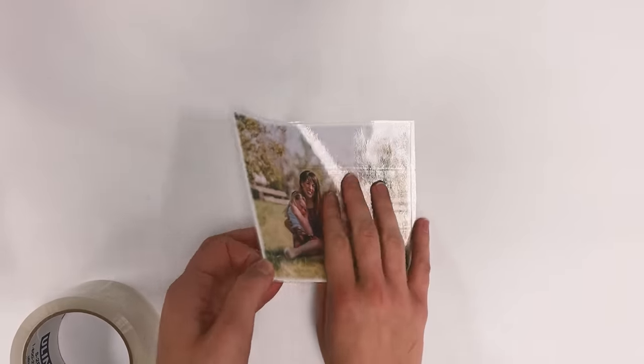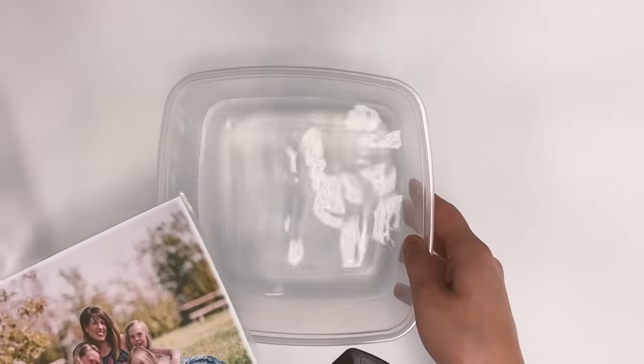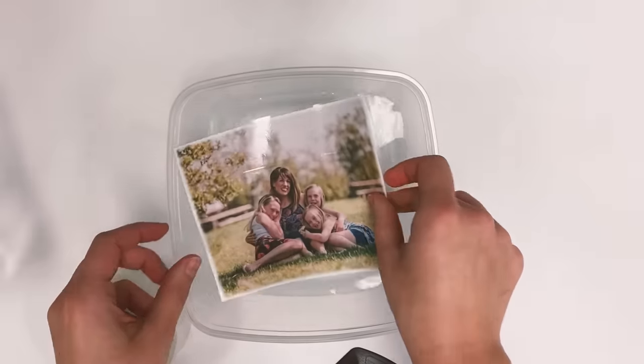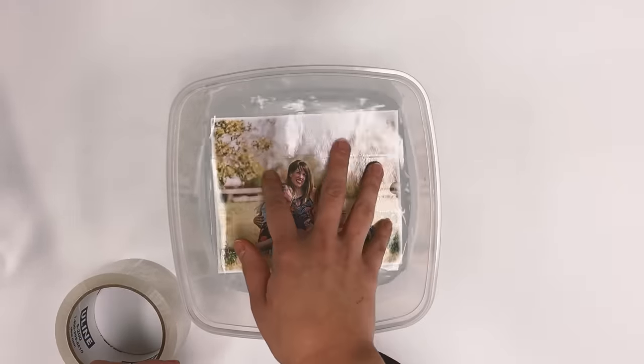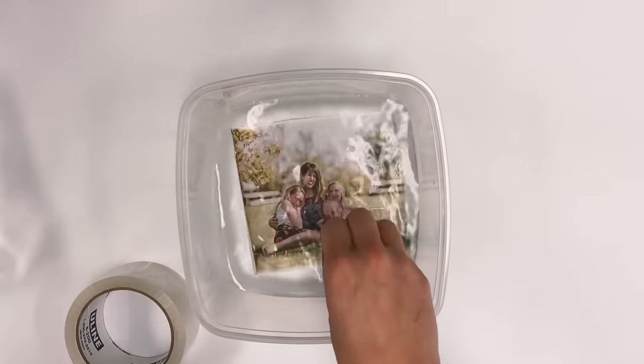Once you've done that, you're just going to put it into a bin of warm water and let it soak in there for about two to three minutes, just so the paper on the back gets nice and wet.